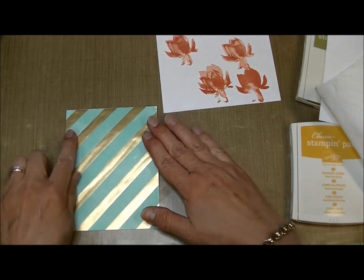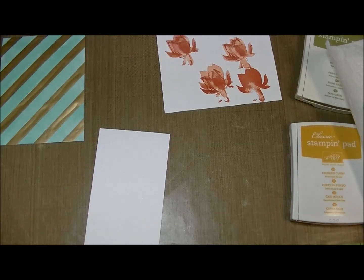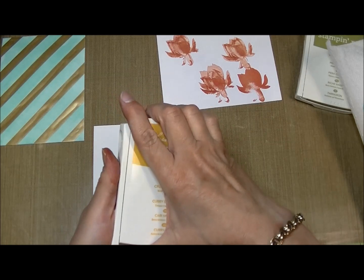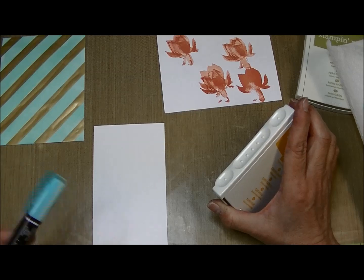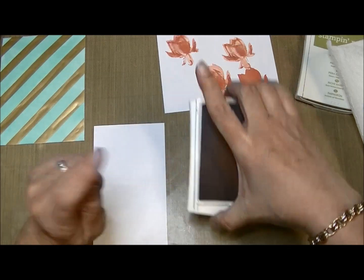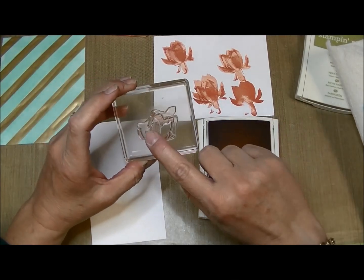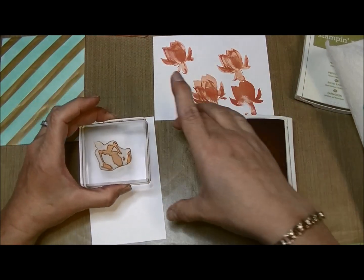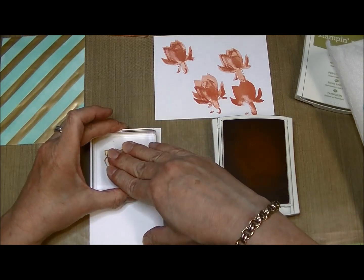Now I'm going to take this piece of whisper white and use the Lotus Blossom stamp set. By the way, I'm using coastal cabana — the medium one. I'm going to take my crushed curry ink and use the Lotus Blossom, which is three steps. I did a video on this. I'm taking image number one, which is the one with the least stamped area, and I'm just going to stamp that down just like that.